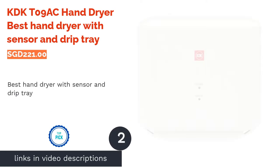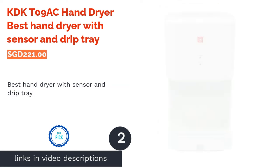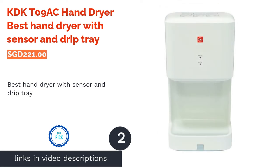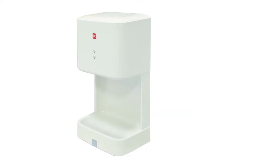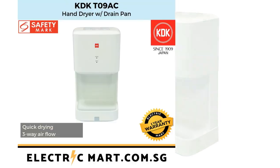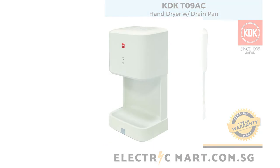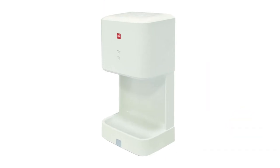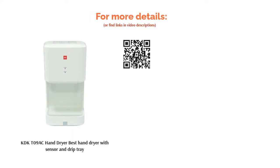The second product is the KDKT-09AC hand dryer — the best hand dryer with sensor and drip tray. Simple to install and even easier to use, this hand dryer with a sensor works using infrared motion to control energy usage competently. The programmed operation produces high power air velocity which enables a faster drying time. This dryer can be securely installed indoors as the drip tray prevents unwanted slippery mishaps. It will also be perfect for kindergartens and nurseries where little ones can be found running around trying to dry their wet hands.